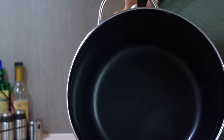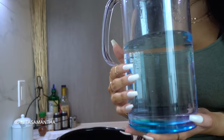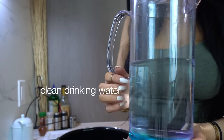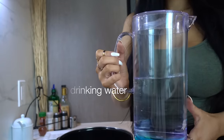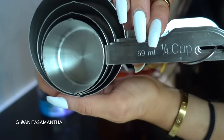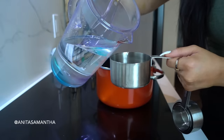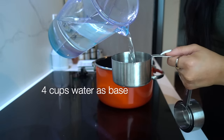You are going to need a pot to make this mixture because we're going to be boiling it up, and you'll also need some clean drinking water as the base. We are going to be using four cups of water for this mixture, so just measure out four cups as the first step.